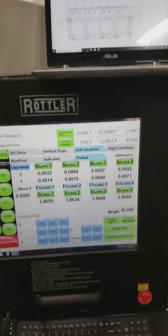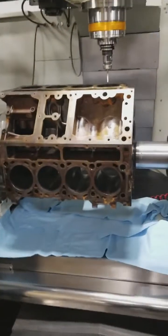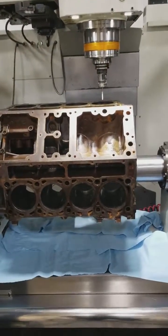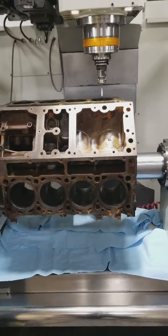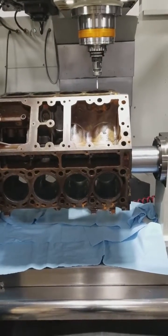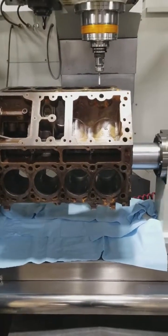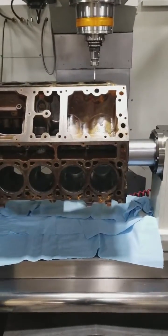I just wanted to take a quick minute and show you what we've got going on today. We've got an old block in the machine right now, using it solely as a demonstration video. A lot of guys ask — when you talk about blueprint boring, what exactly are you talking about? I wanted to take a minute with a video to answer that question.